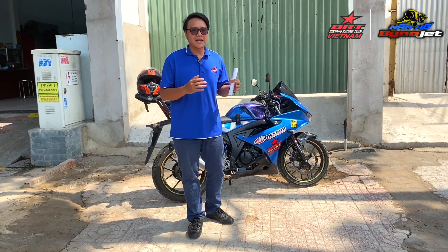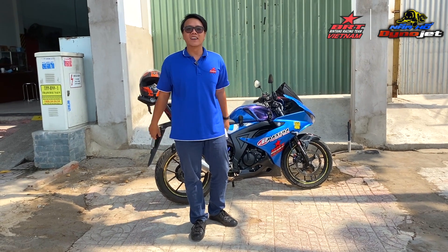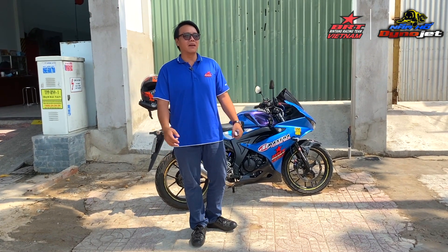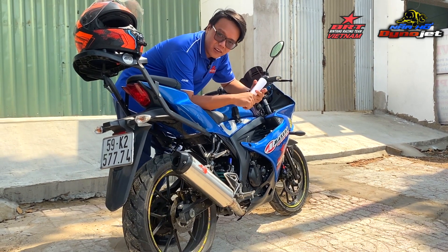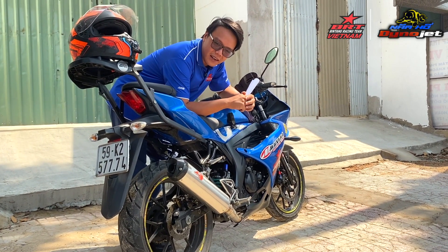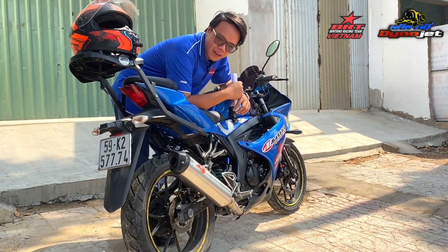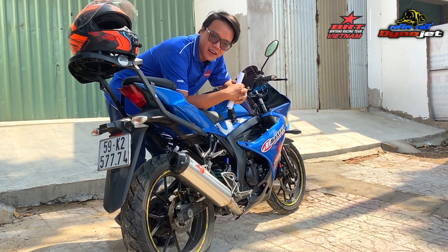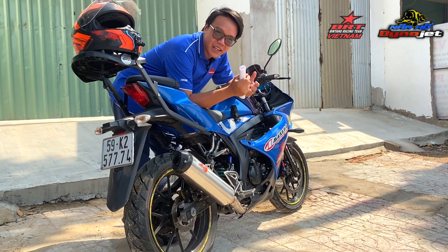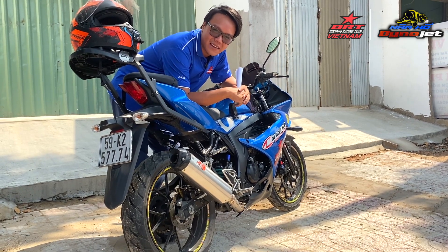Tức là khi các bạn chạy xe này ở dưới đường, các bạn sẽ thấy cái nết chạy nó không khác gì xe Vinh, chỉ là nó mạnh hơn thôi. Cái đỉnh máy vẫn nằm ở hơn 10,700 RPM — xe Vinh khoảng 10,500. Và nếu đỉnh máy cùng đỉnh mô-men xoắn của xe giống như xe Vinh, thì cái xe này còn được một cái lợi nữa là độ bền của nó sẽ rất cao. Tại vì nếu đỉnh máy không cao thì xe sẽ bền — giống như bắt người chạy 50 km/h sẽ ít mệt hơn người chạy 100 km/h vậy đó.